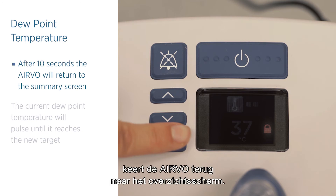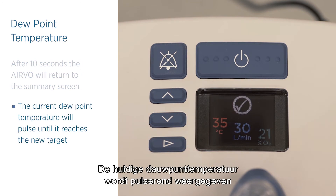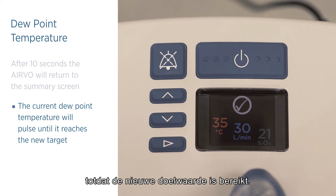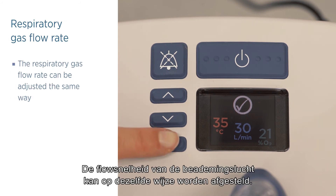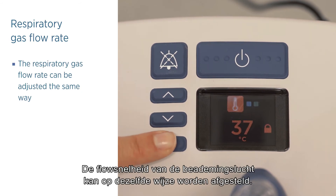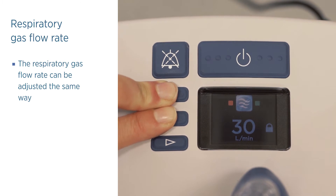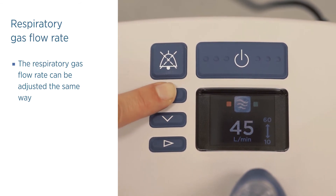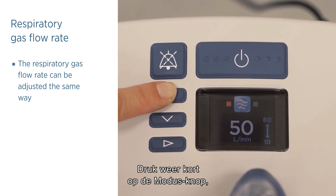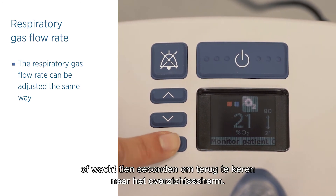After 10 seconds, the Evo2 will return to the summary screen. The current dew point temperature will pulse until it reaches the new target. The respiratory gas flow rate can be adjusted the same way. Press and release the mode button again or wait 10 seconds to return to the summary screen.